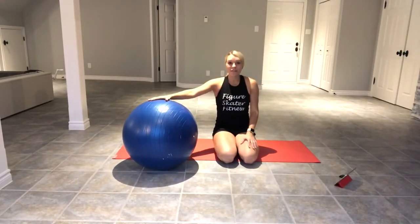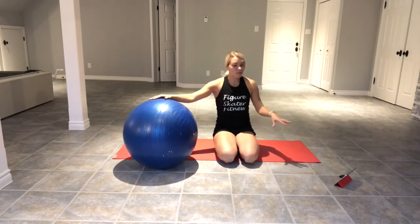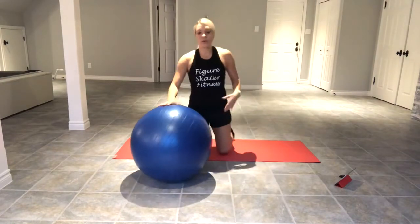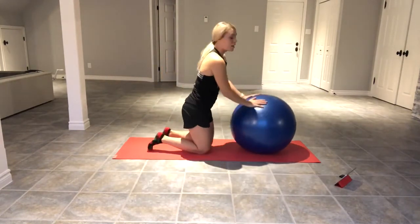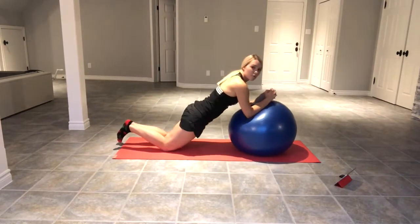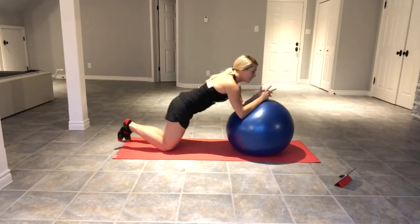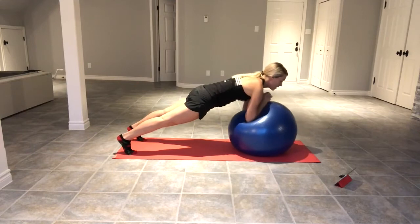We're going to start the first set with the ball plank rollout. Before I start the timer, I'll show you what each exercise looks like so you know what you're doing without stopping. For the first exercise, you're going to be either on your knees or on your toes. The hips are pushing forward, you're going to roll the ball out and back in. If you're doing it on your toes, you'll be in a plank position rolling out and back in.